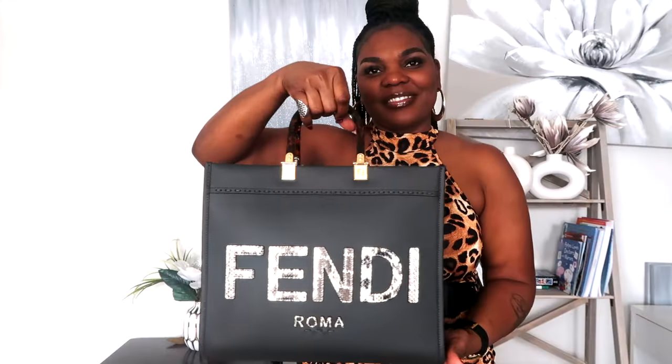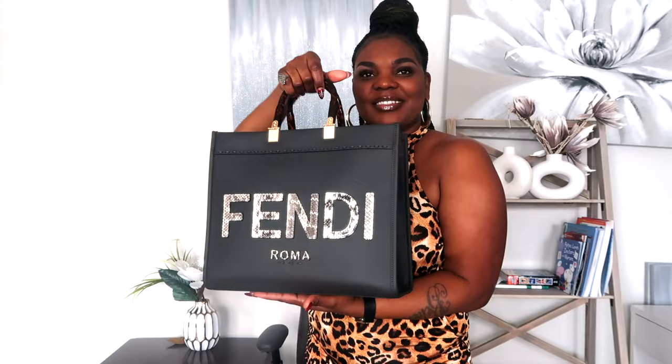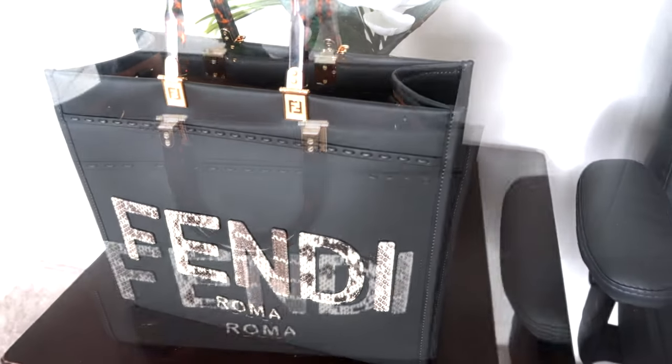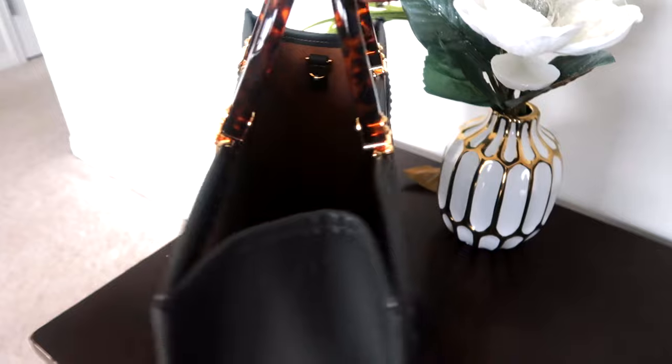The handle of this bag is absolutely my favorite — I love what it's giving. Hello and welcome back to the channel! In this video we're going to be reviewing the amazing Fendi tote bag. For some reason I lost the first part of the video, so we're just going to dive right into the unboxing. Let's get into it.